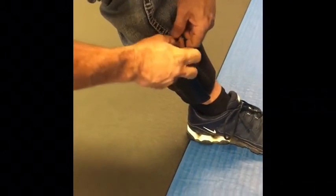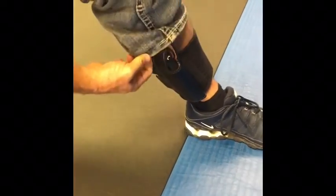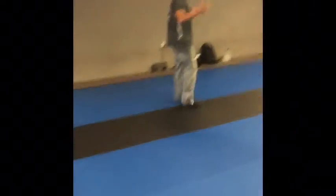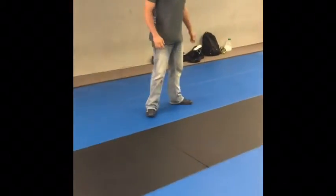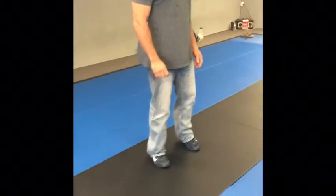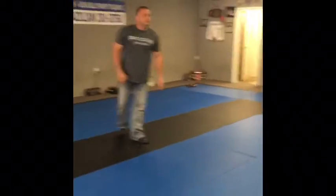Weapon is clear. Can you see anything? I can't see anything — everything's nice and concealed there. Good deal. First scenario.